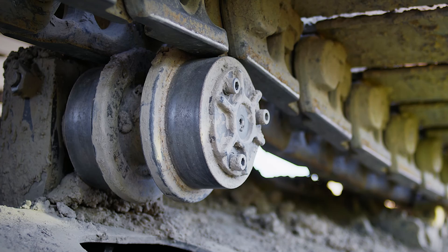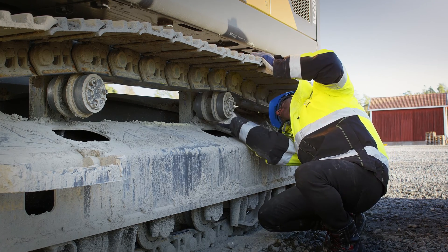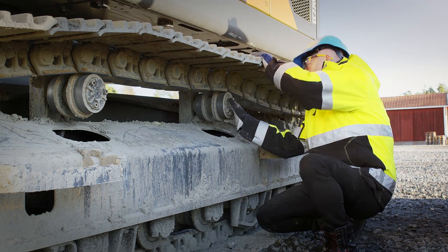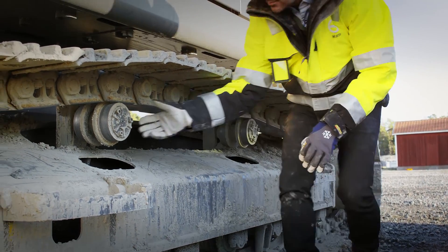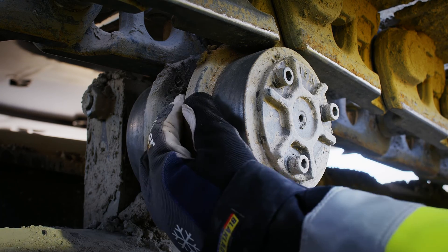Check the top rollers for flat spots on the flange. Smaller flat spots can be felt using your fingers. Make sure that there are no broken shafts, cracks, deformations or oil leakages.